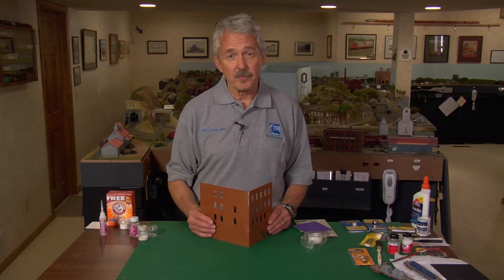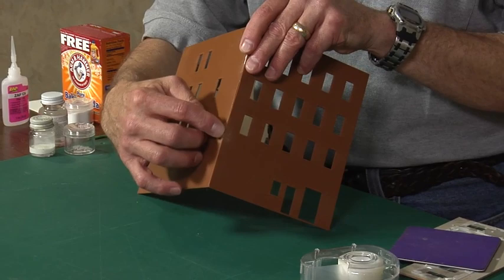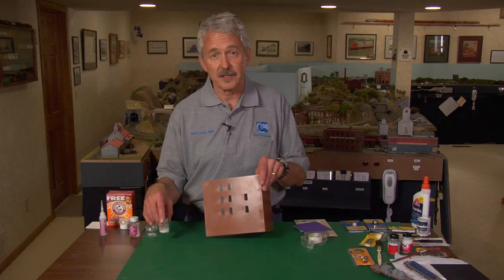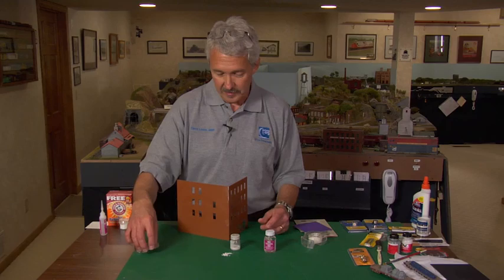Model structures sometimes have warped walls, sometimes have dings in the walls, and joints that don't match up very well — that doesn't make for a very good model. There are two ways you can fix this. The first way is with liquid styrene, which you create yourself. Liquid styrene is nothing more than plastic cement — I happen to be using Testors cement here, though there's nothing magic about using that — combined with leftover pieces of styrene from various projects around your layout.